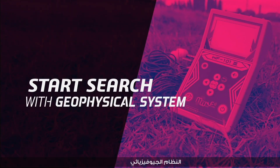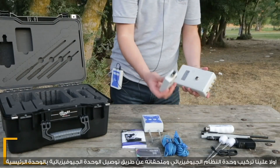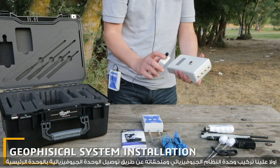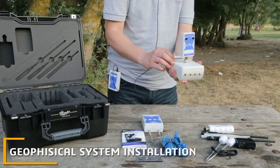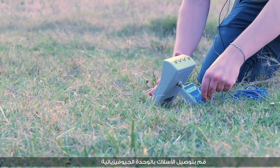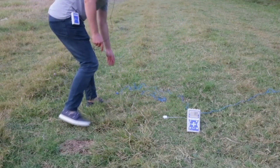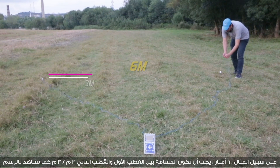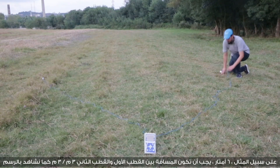For the geophysical system, assemble the unit and accessories by connecting the geophysical unit with the main unit and plugging the wires into the geophysical unit. For example, for 6 meters, the distance between the first pole and the second pole must be equal to 3 meters each, as shown in the drawing.